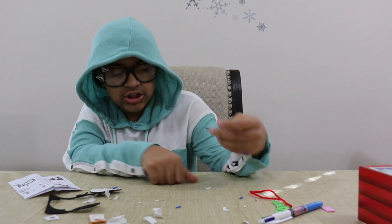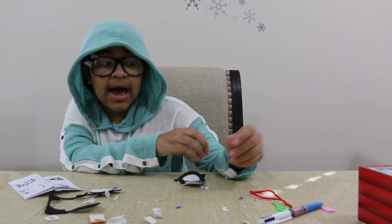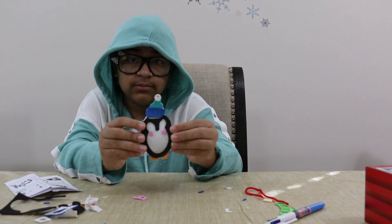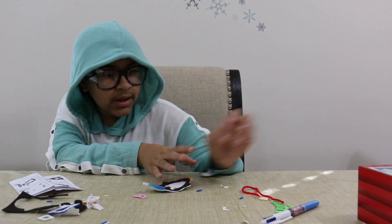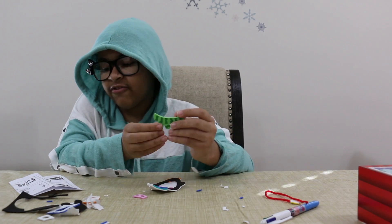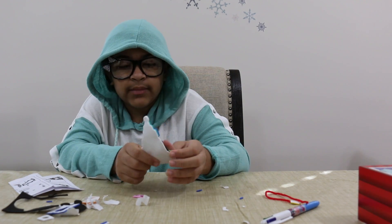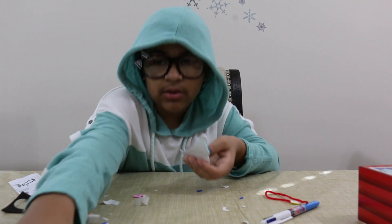Next is the cheeks and the googly eyes. Now we'll be putting this scarf on.